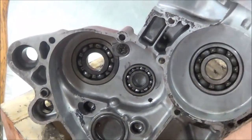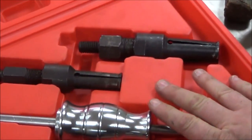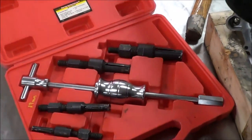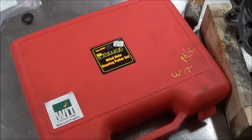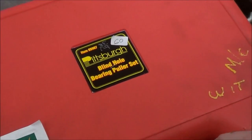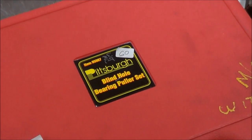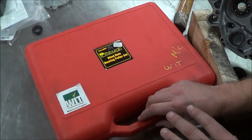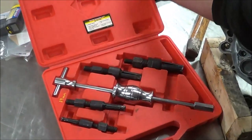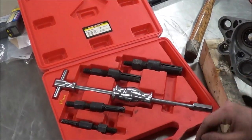This one here is, believe it or not, a Harbor Freight brand. You can see how our tools get so violated when we buy multiples. It works pretty good — I wouldn't buy this for someone working all day long in a shop as a mechanic. I'd buy an OTC, Snap-on, Mac, or something of higher quality for that.